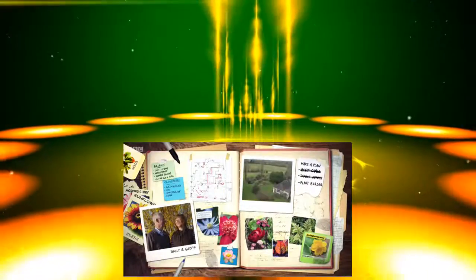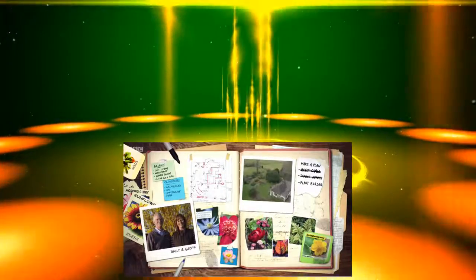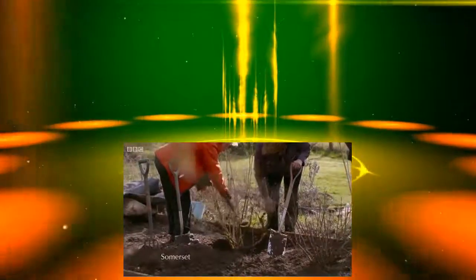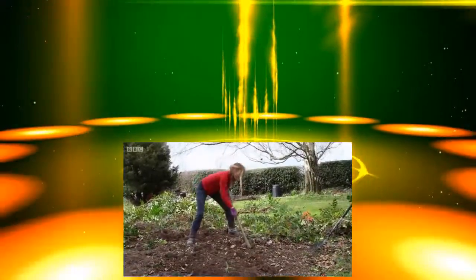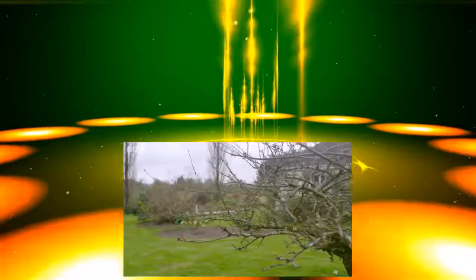Sally and Jeff have begun the process of transforming the garden that surrounds their new home. Last time, we started clearing the beds, moving some precious shrubs and tackling some pruning. Since then, with their confidence growing and friends and family lending a hand, they've moved on apace. Now their garden's starting to take shape, it's time to take stock of their herbaceous perennials.